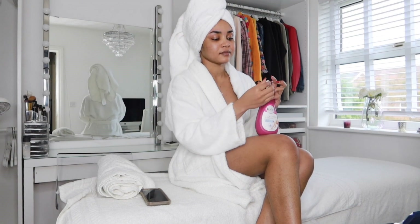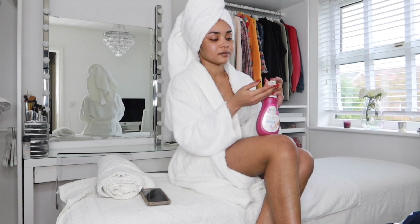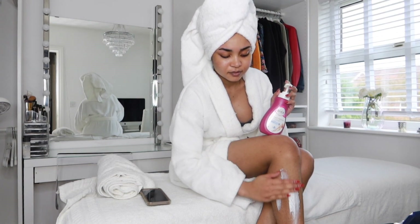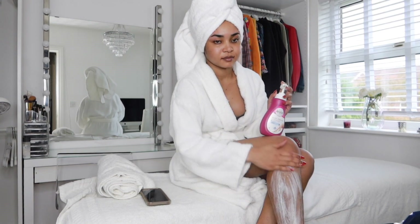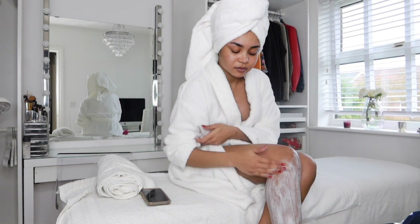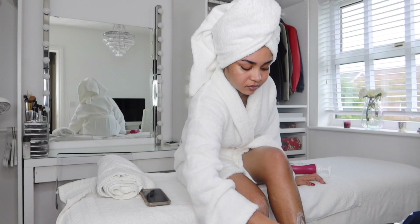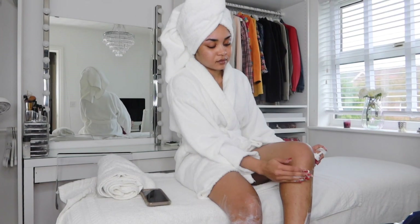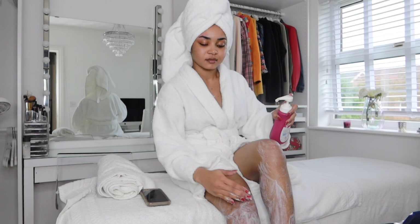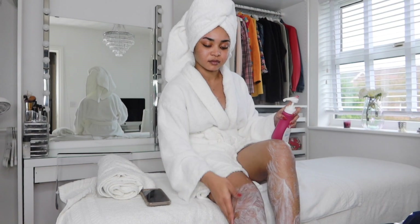After waxing, I then use Veet hair removal to remove all the hair from my body. I'll apply it all over my skin — as you can see I started on my legs and then went ahead and applied it everywhere else, covering my entire body in the Veet.